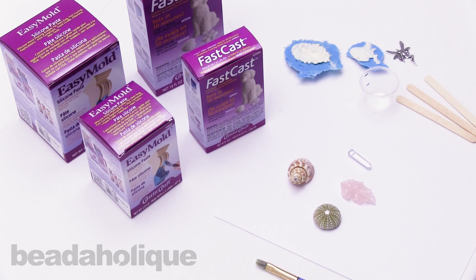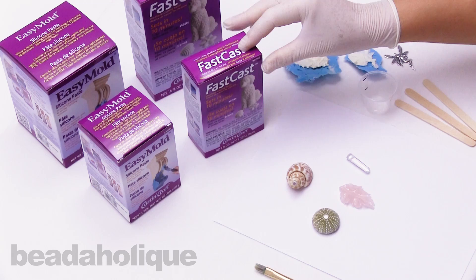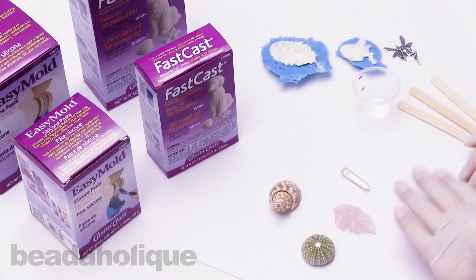Hi, this is Alexandra with Beadaholique, and in this video I'll be showing you how to use Cast and Craft Easy Mold Silicone Paste with FastCast Urethane Casting Resin.